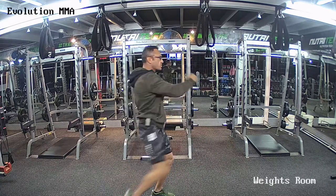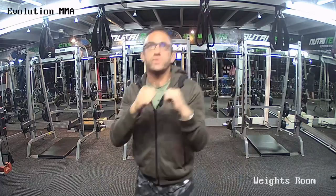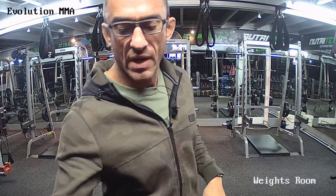Ten punches, one right side kick, left back, and squat. Alright, so we're going to start — first five rounds nice and easy. Hands up, guys. Start moving your feet, please. In three, two, one. And time. First round, guys — ten punches.